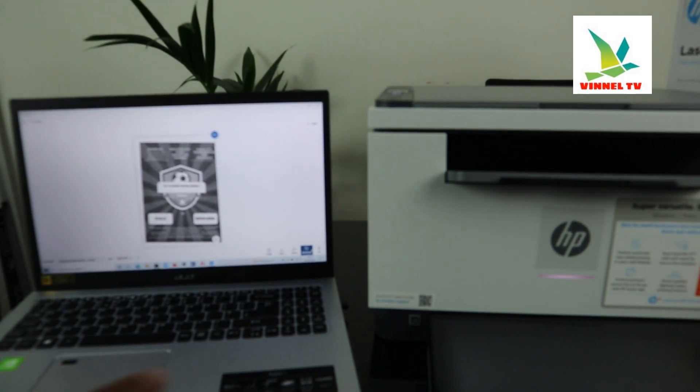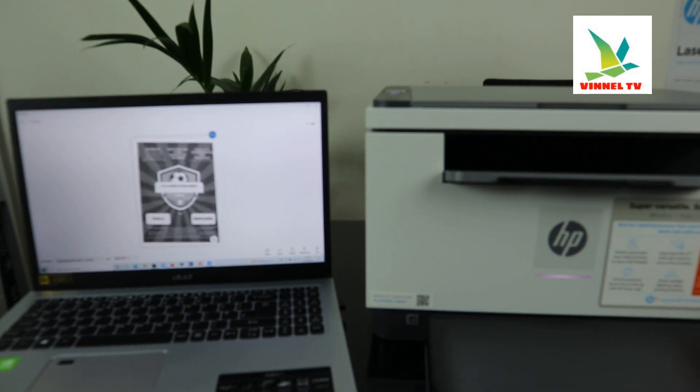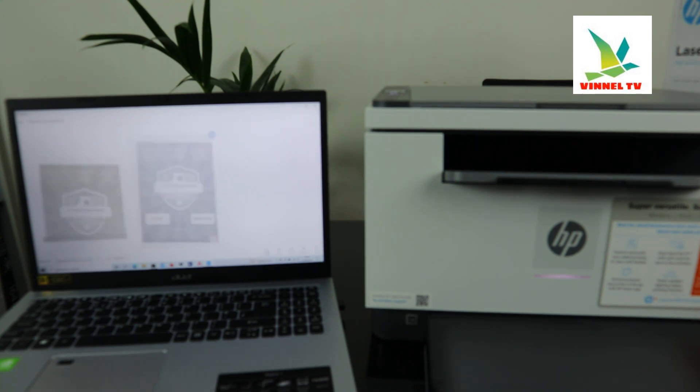Here we go — this document is now scanned. The next thing, if you want to print it out, click print.